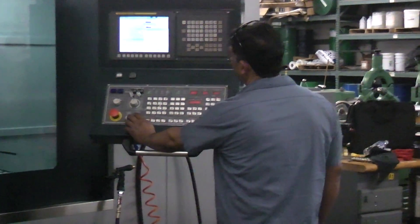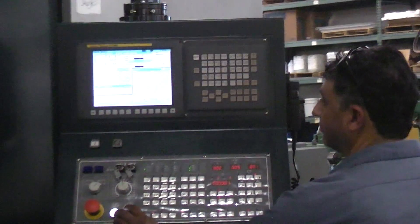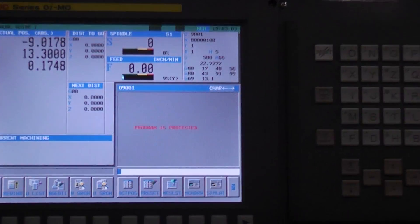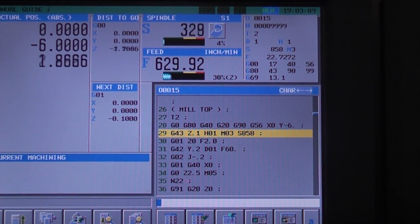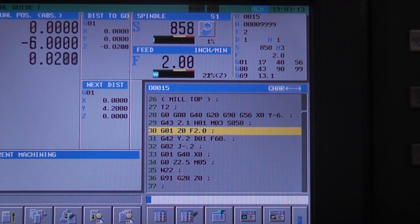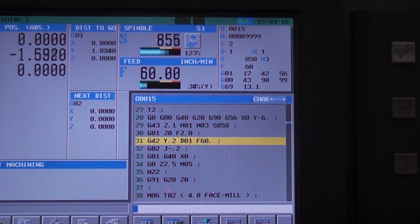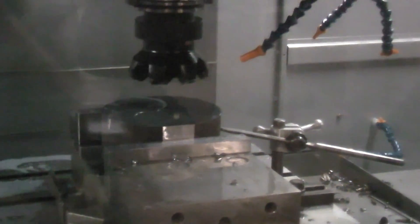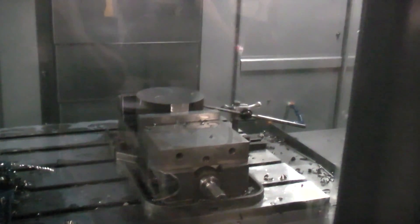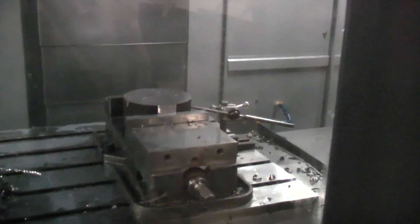What we're going to do first is we're going to come down with a face mill and take about 170 thousandths cut. How many inches a minute are we going? How many inches a minute was that? 60. A little bog there when we took a full width.